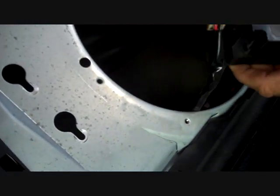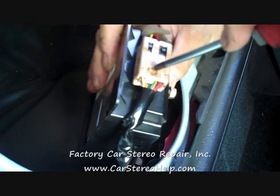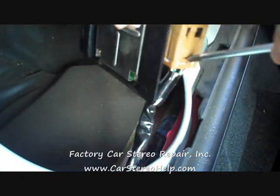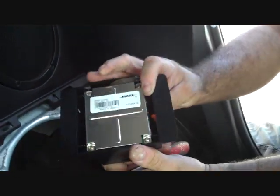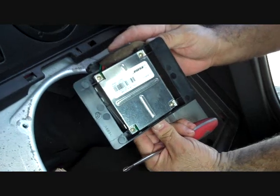We're going to pull that off to the side. This one also has a connector with a little trigger on the side. We push the trigger down — sometimes a fingernail isn't strong enough to push it in — and release the connector. And that is how you remove the subwoofer amplifier from a 350Z.